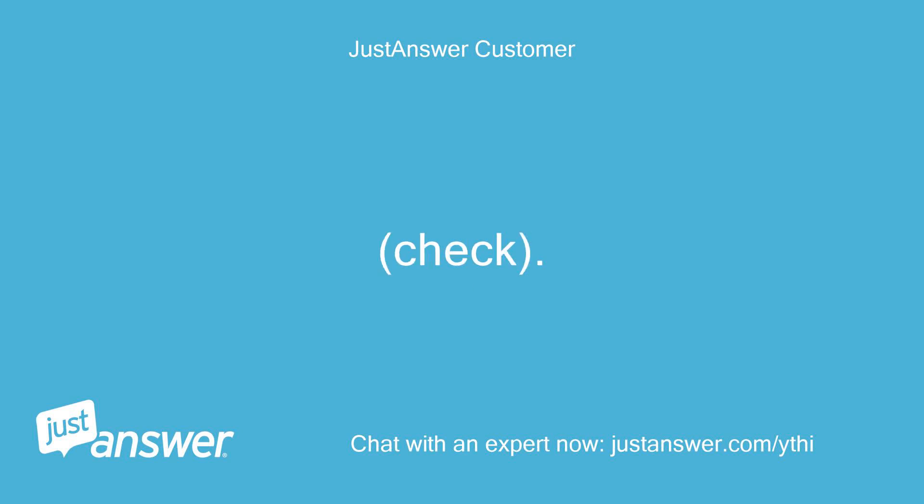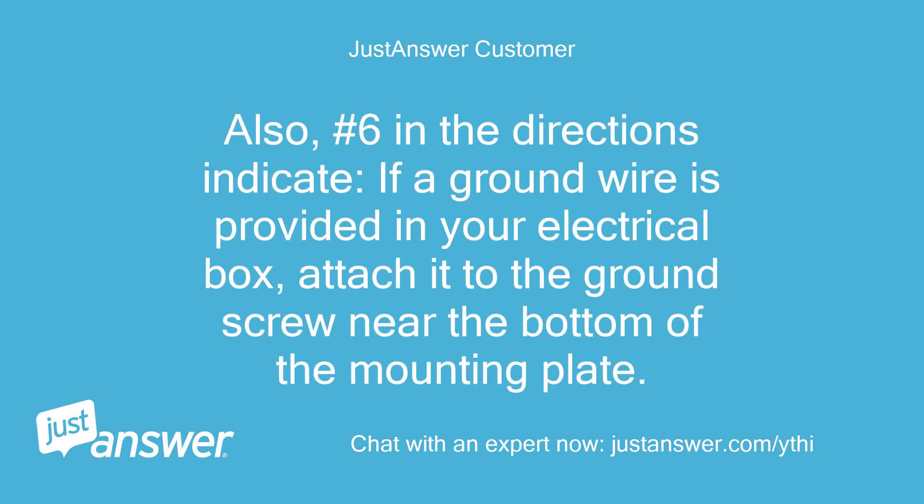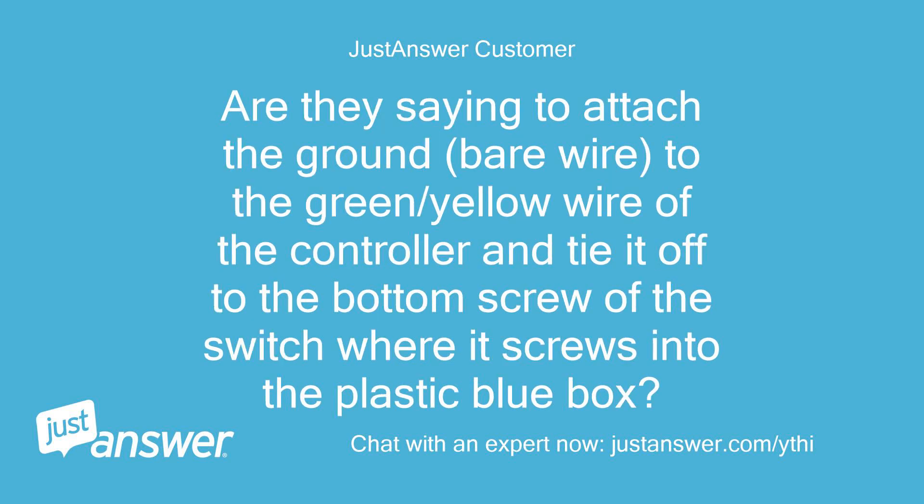Check. Tie the green/yellow controller wire off to the ground bare wire — check. The red ties to the red of the controller — check. The black wire of the controller connects to what? Also, number 6 in the directions indicates: if a ground wire is provided in your electrical box, attach it to the ground screw near the bottom of the mounting plate. Are they saying to attach the ground bare wire to the green/yellow wire of the controller and tie it off to the bottom screw of the switch where it screws into the plastic blue box?